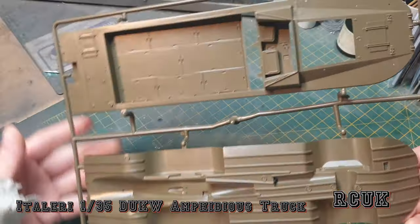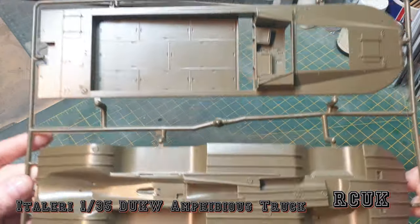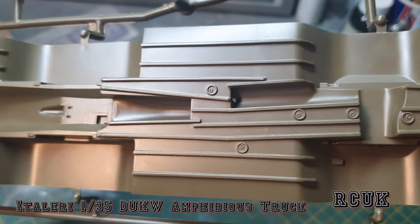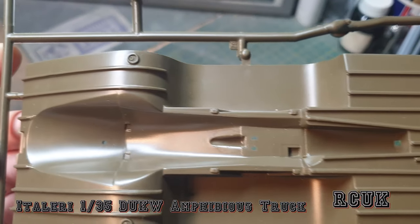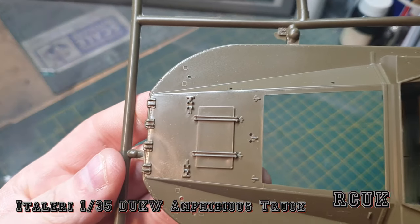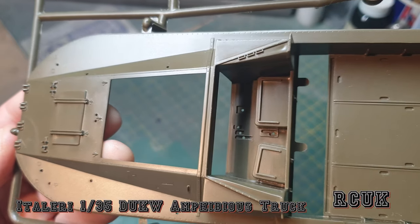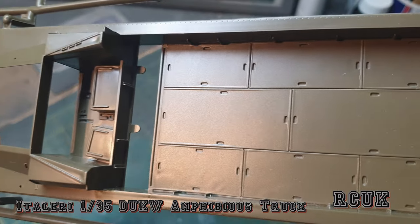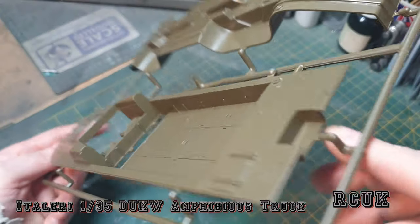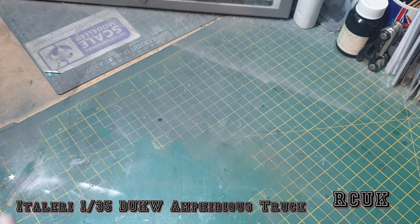The first sprue contains the lower and upper hull sections - it's quite a large vehicle. The detail on the lower hull is pretty good for its age and what it was back then. This is the original molding, so you're not going to get anything better than this. There's also the rear deck section for troops and cargo.